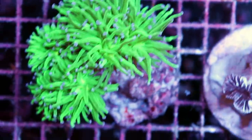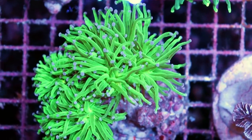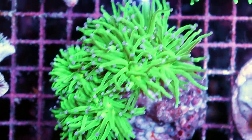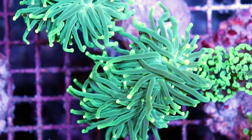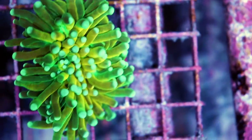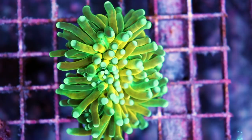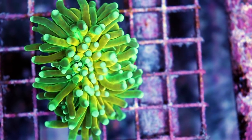Dylan's good with the names. I'll keep showing you what else we have. This is some pink tip torch — purple tip actually. I'm colorblind. This one is Holy Grail. Oh, this is really nice. I don't think the camera can pick up really how nice this is. It's green, yellow, white tip. Just really, really special piece. Really cool coral.